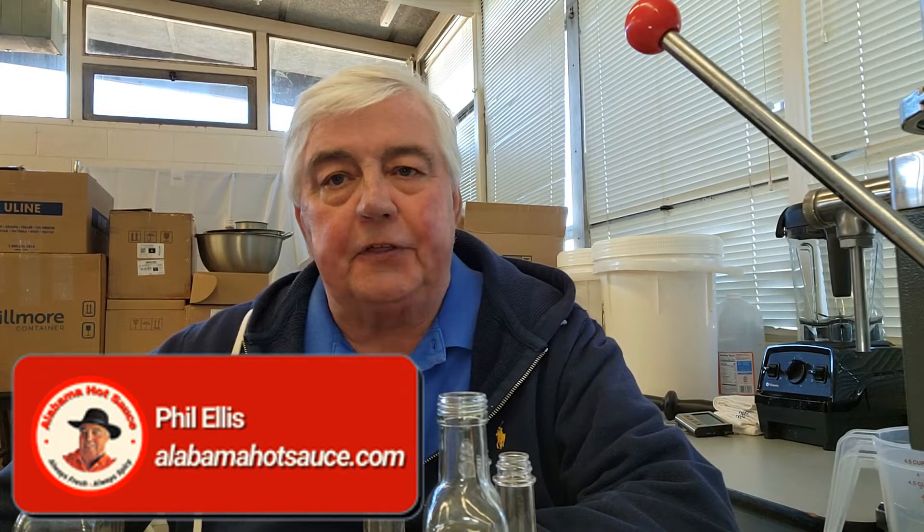Hey folks, this is Phil from Alabama Hot Sauce, that's alabamahotsauce.com on the web. Today I'm in my commercial kitchen doing a little odds and ends, and I got to thinking about a subject that a lot of people have asked me about. People say to me all the time, what's with the little plastic thing that goes on top of the bottle and why is it there? So I thought I'd make a short video to explain that to you, so you'll know why these are used and when these are used.